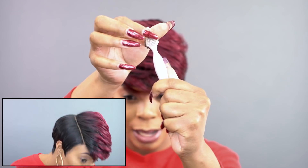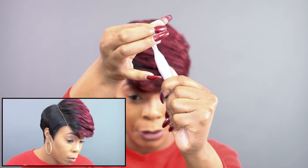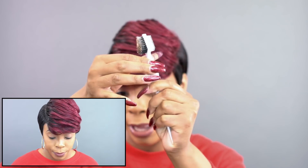So this rubber part right here, it's like a comb basically, but it's like rubber bristles. So I used that with some edge tamer and I just brushed it down.